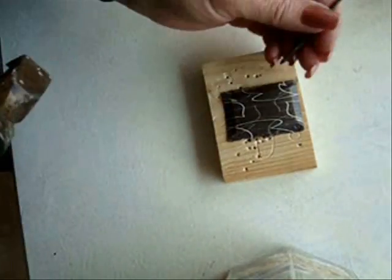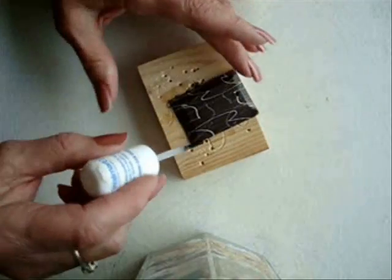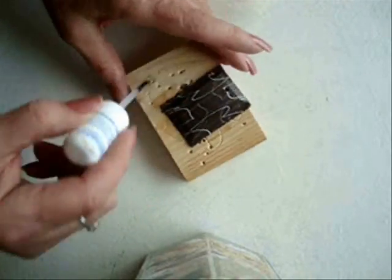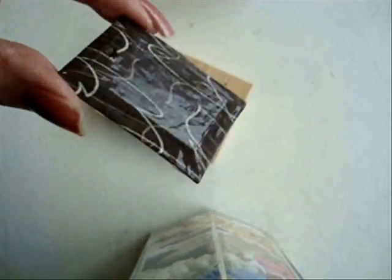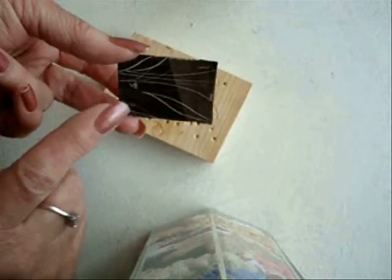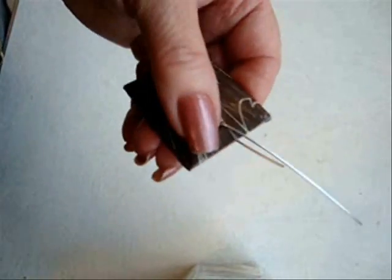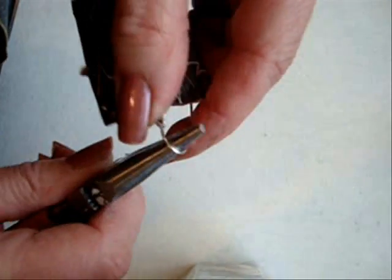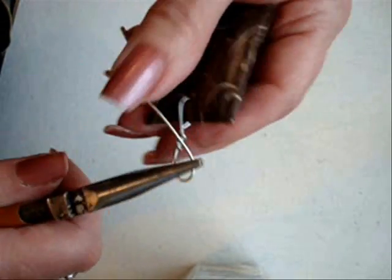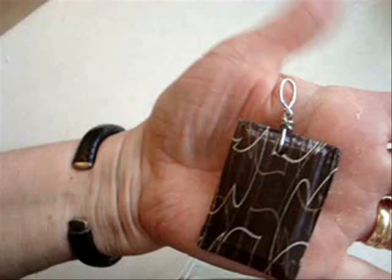Now that the bead is dry, I'm going to make a hole with a hammer and a nail. Then I'm going to paint the entire pendant with clear nail polish. When the front is dry, I'll turn it over and paint the back as well. Pass the wire through that hole, fold it up and twist it around, then fold the top part down and twist this one around.